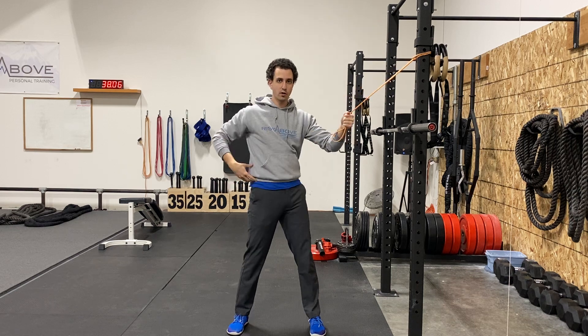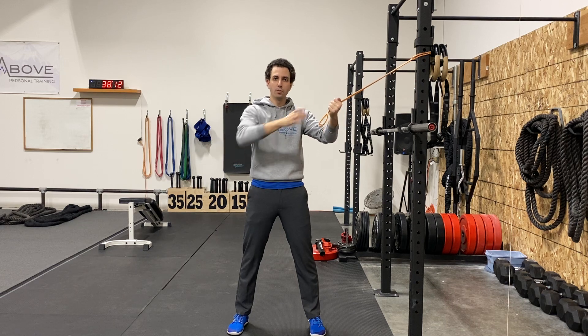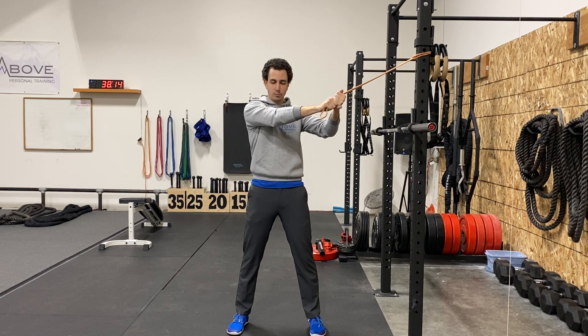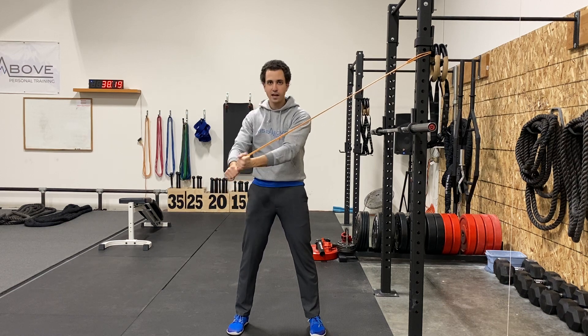A couple things on this: we don't want to rotate those hips. This should be all through the shoulders, and you should almost think of it as like you're crunching your oblique as you're doing it. So again, arm straight, pulling it across — I'm trying to crunch that oblique — and then I'm going to go ahead and bring it back up in control. And that's how you do a banded high to low wood chopper.